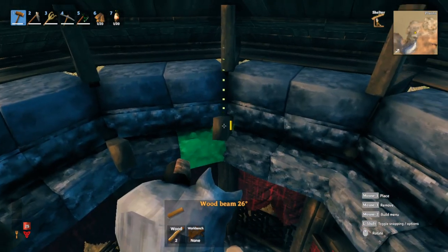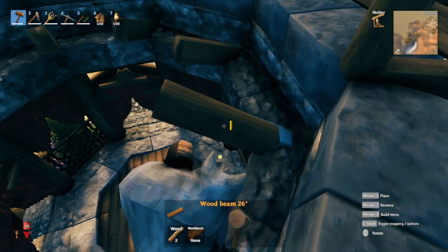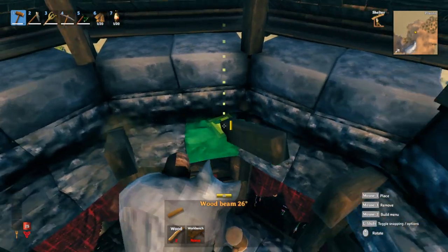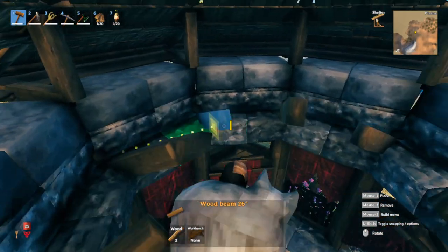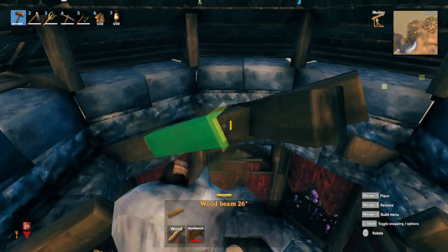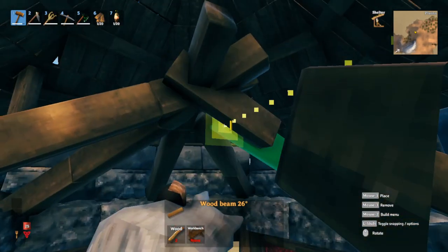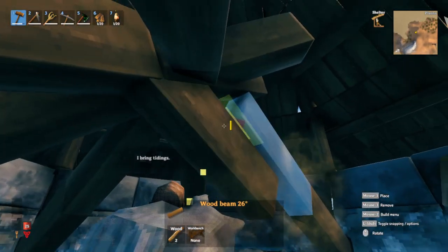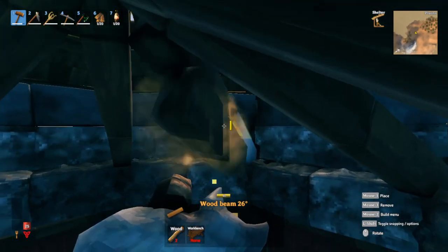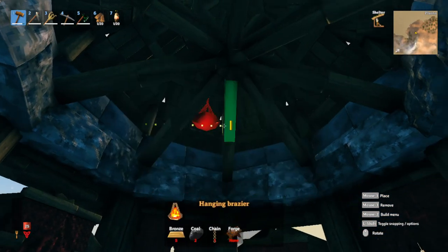Finally, for the inner part of the roof: find the snapping point right here — you can see right there where it snaps in. All of them should meet together in the center because we're going to use it to hold up our brazier. Bring it all the way up — about three each. We should have a nice little design and can place a brazier right in the middle to provide some lovely fire.